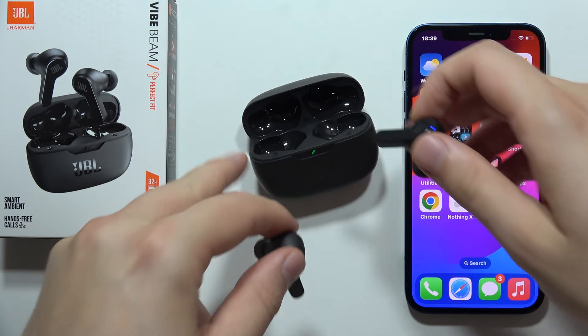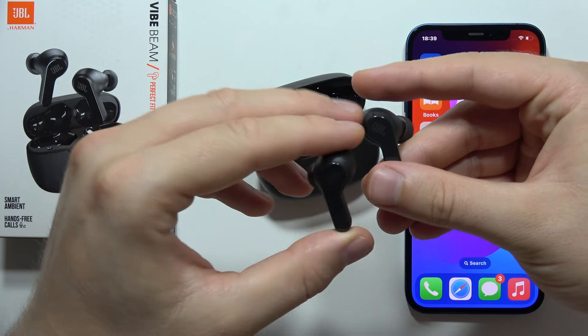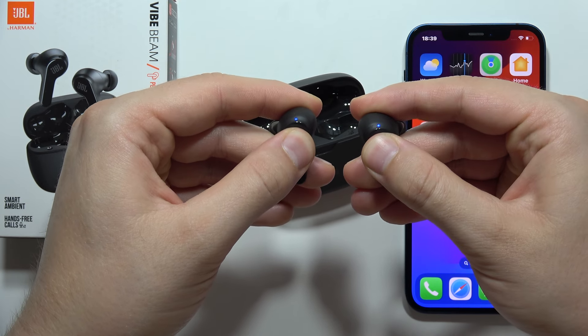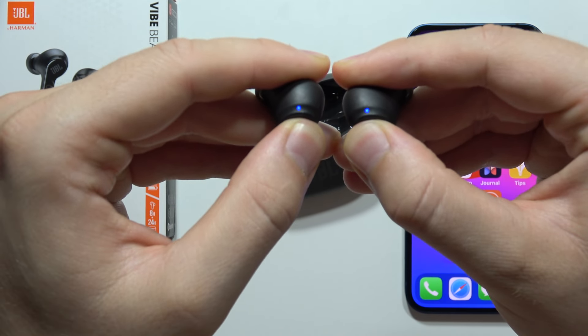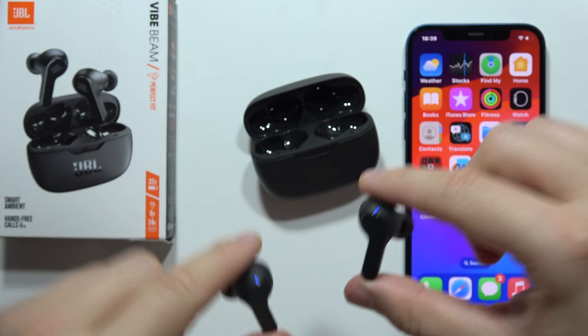When you do this, you will have to click on the touch sensors — they are located right here and right here. You will have to click and then click and hold until both of the indicators start blinking with blue. Now we can release them. It means that we are in pairing mode.